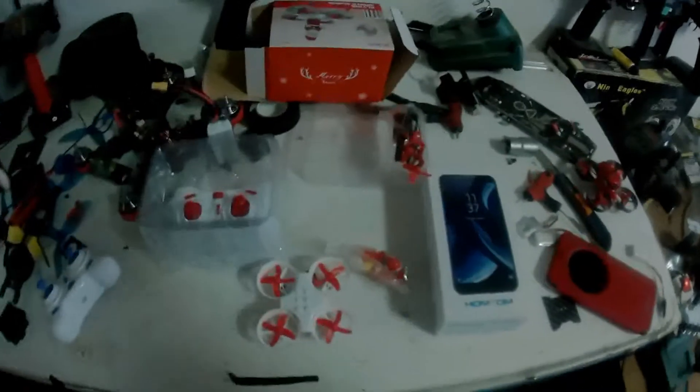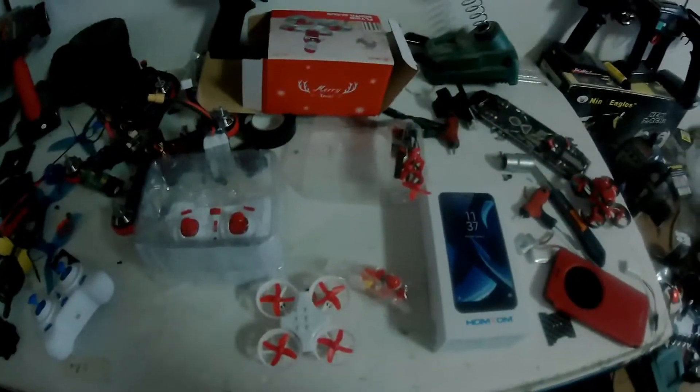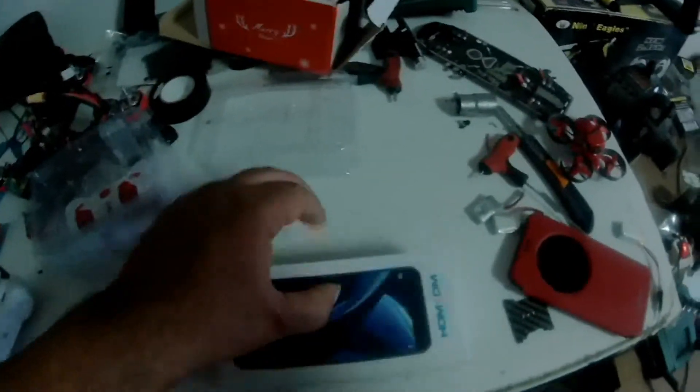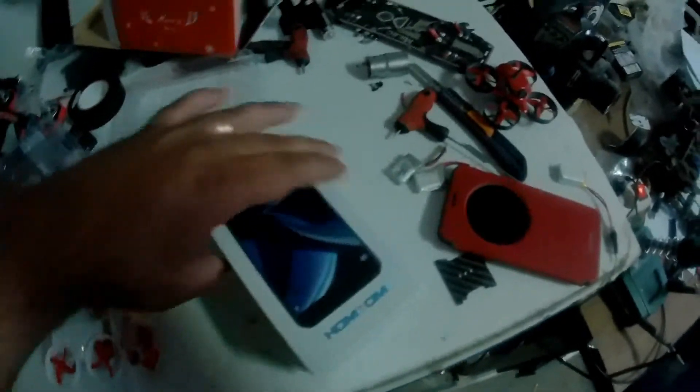Hi guys, this is just a quick mail call to show you what I got today in the mail. It's another Yachin 7mm loop — this is the EU11C, the Santa Claus. It comes with the drone, battery, LEGO figure, extra props, screwdriver, USB charger, the box, and a new phone from me — this is the Hometown.